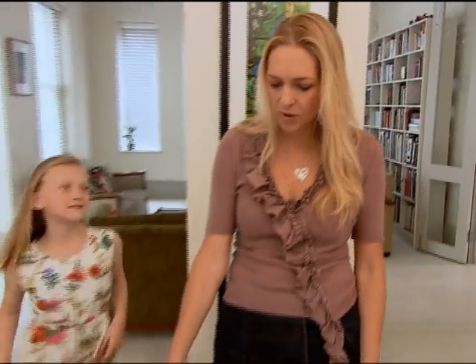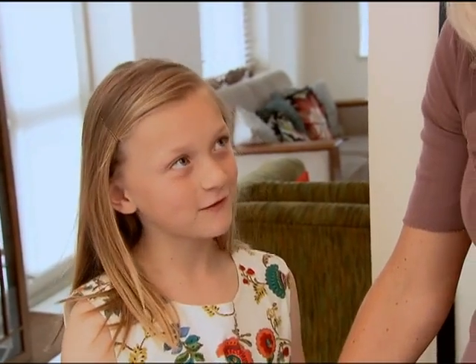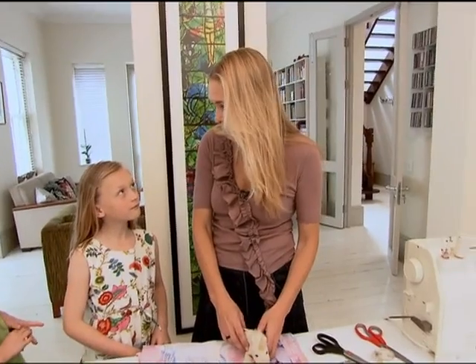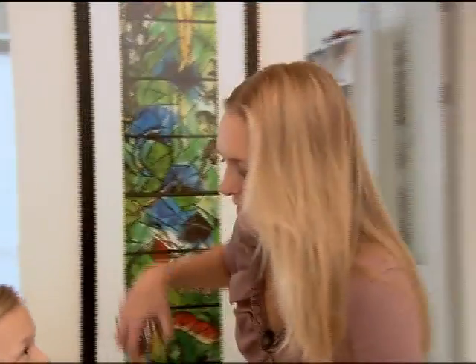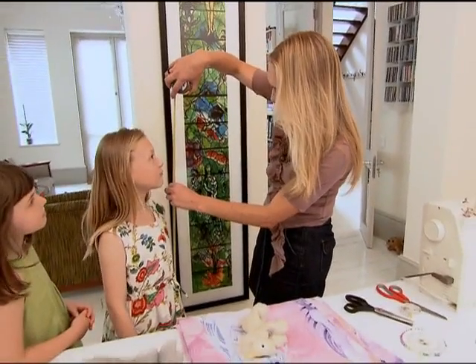Georgie, Ella, come and have a look here. I've got some wonderful fabric. We're going to make you a unicorn house. What do you think? Wow, what a beautiful unicorn! So if we're going to hang this piece of fabric from the staircase, we're going to need windows and a door so that you guys can go in and out and play. We need to measure so that you can actually see out the windows, so we'll have to measure how high you are.